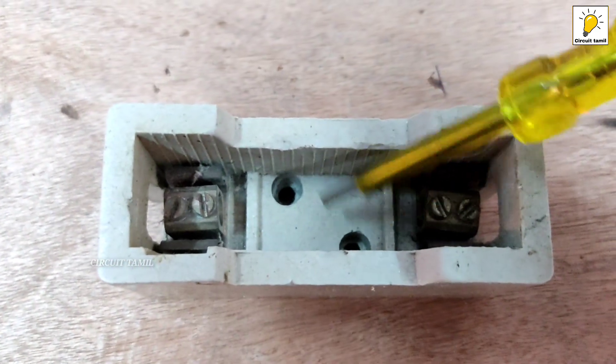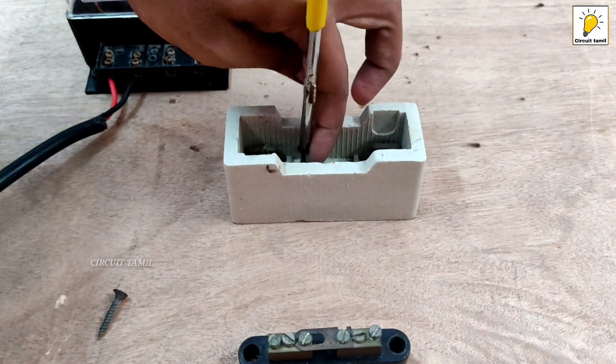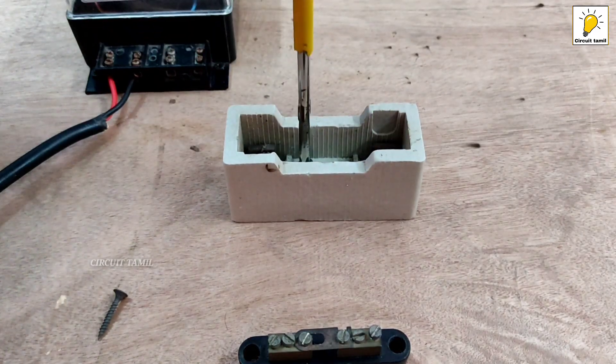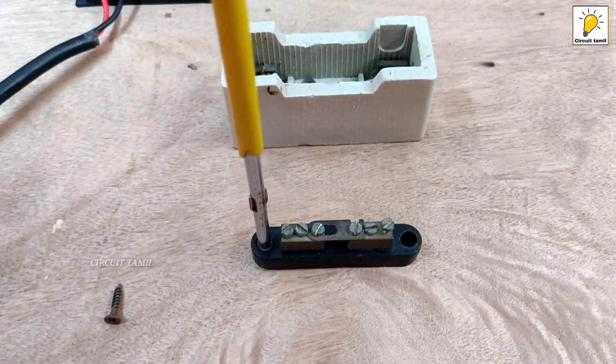I am using the kitkat fuse. The kitkat fuse has two holes. You can use the screw and it is stuck. If you are using a 32A, I am using the 63. You will see the new fuse.